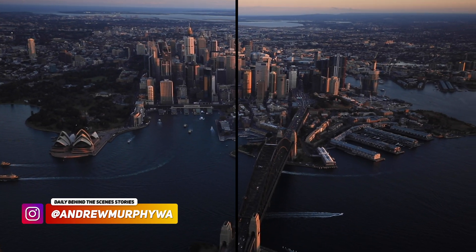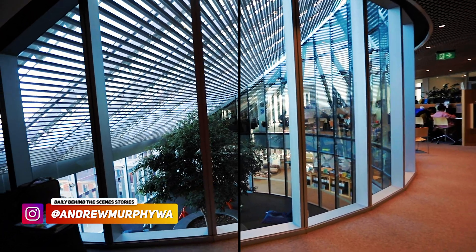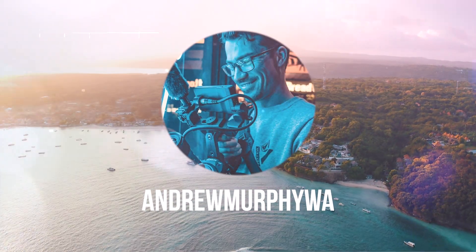Warp Stabilizer is one of those tools that can help you smooth out your footage and make it nice and buttery, but it can also do the exact opposite effect and make it the worst looking jello. Most of the time, people just slap it on and call it a day, but that is not how you get the best results out of it, and today I'm going to show you how to do just that.